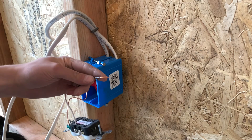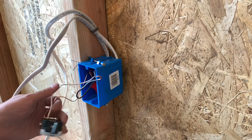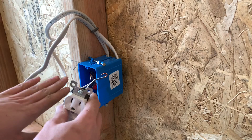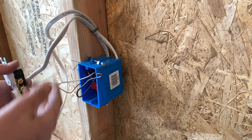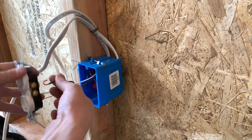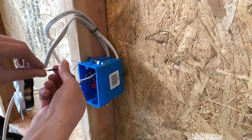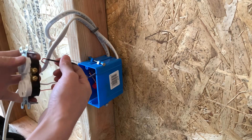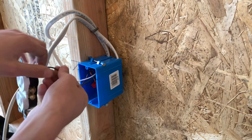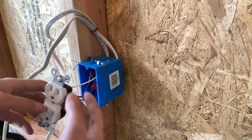I'll show you another one that curls — just going to curl this real quick. There is a certain way to do this: on one side you're going to want all the curls facing down, and on the hot side you're going to want the curls facing up. That's because when you turn the screw, you want the loop going the same direction as the screw so that when you tighten it, it tightens the wire in. If the loop is backwards, when you tighten it, it's going to push the wire out of the terminal.